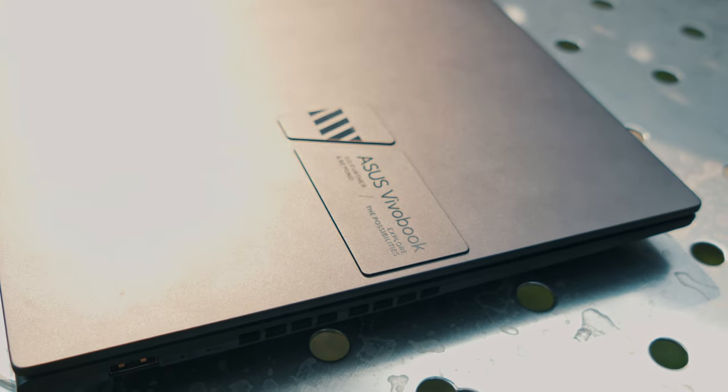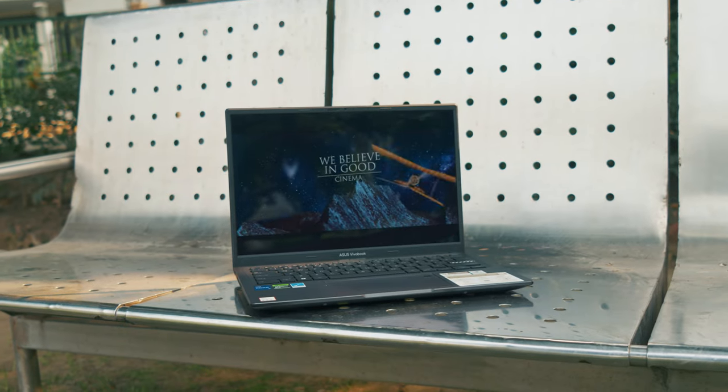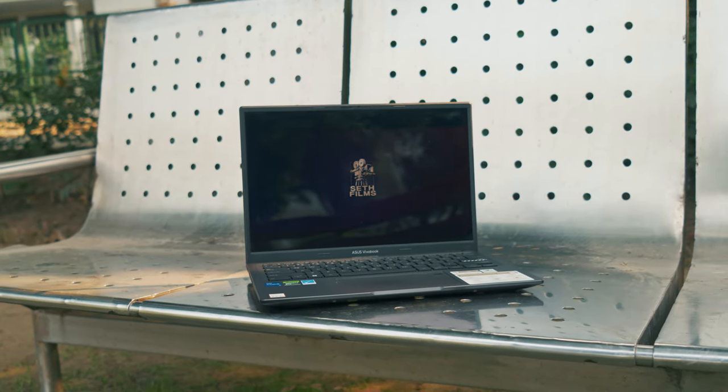This laptop comes with a single M.2 slot, so we'll be removing the pre-installed 512GB SSD and putting a new 1TB SSD inside it. This will be a complete guide for installation. So without any further ado, let's get started.